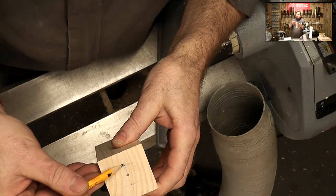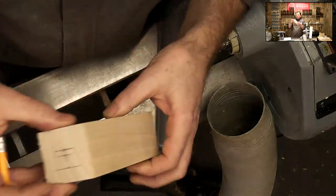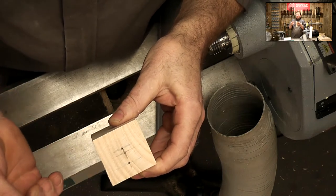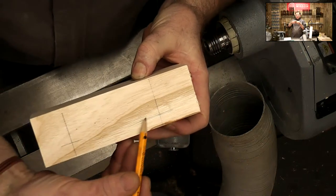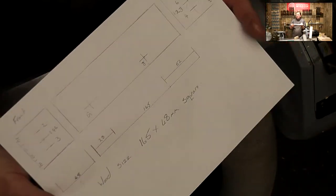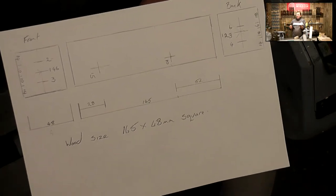I've got another mark 10mm up and 10mm down from the centre, lined up with the centre line but 10mm from the middle — that's the front of the car. The back of the car has centre, 10mm down, and 6mm up. The 10mm down is on the underside of the car where the axles are. I've got axle positions marked: 15mm and 10mm. The blank is 165mm long and 48mm square when machined up. I needed it square so I could drill the holes.